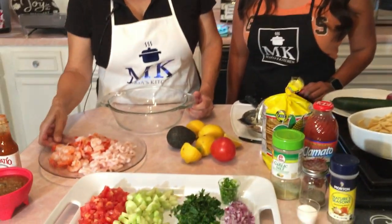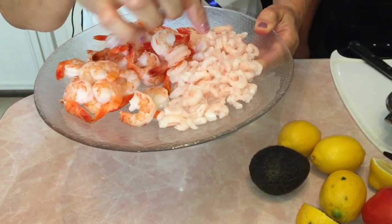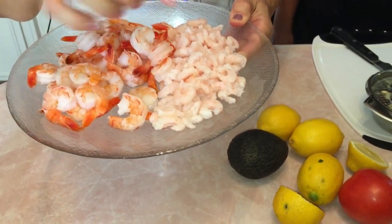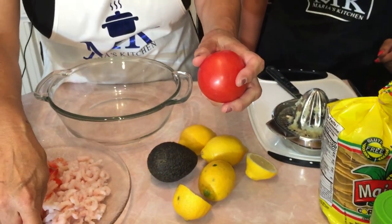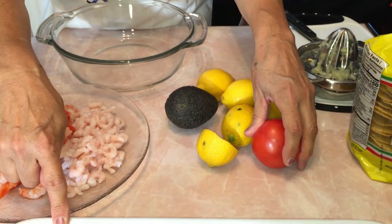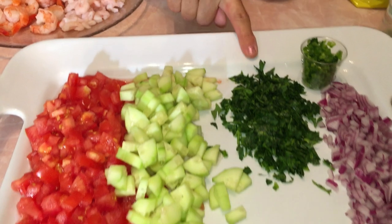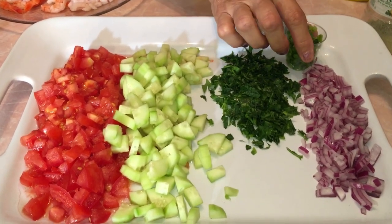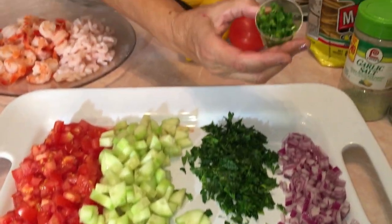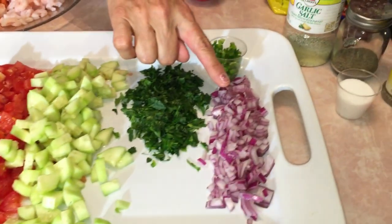We're going to go over the ingredients. You're going to need a half a pound of cooked shrimp and a fourth of a pound of the baby shrimp. You're going to need three to four tomatoes — it's up to you, you can add more or less. We've got one cucumber cut up, about an eighth cup of cilantro, minced jalapeno — about half of one — and red onion, about a fourth cup.